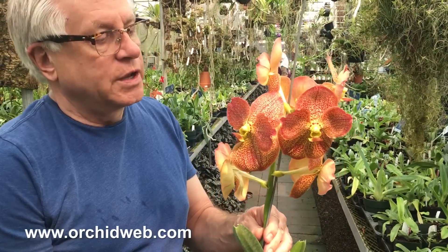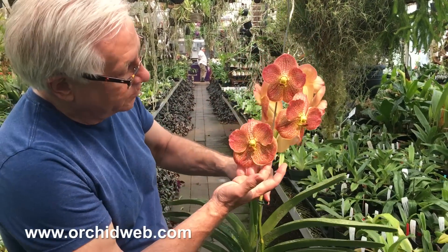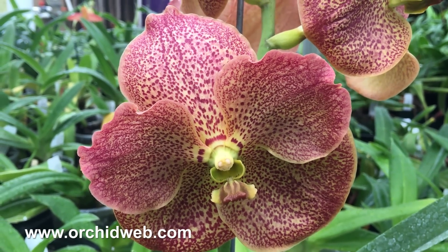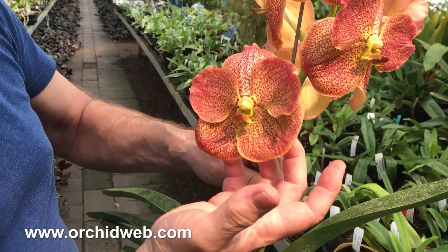This is a really cool Vanda called Robert Sorenson Sunshine. They get absolutely huge flowers — a beautiful peachy yellow background with orange-red spots and a kind of greenish yellow center. Really big for this type of breeding.